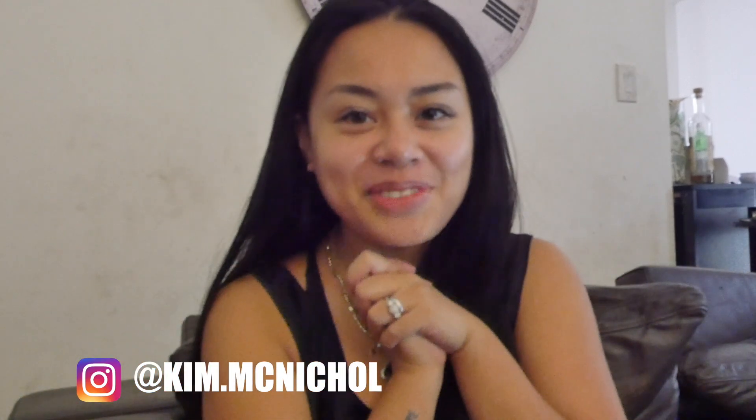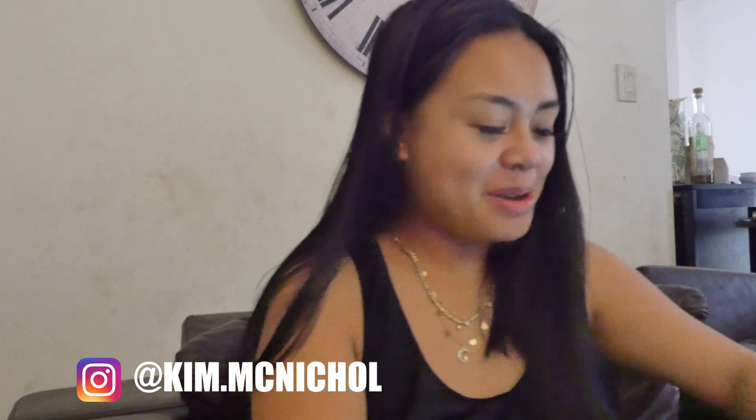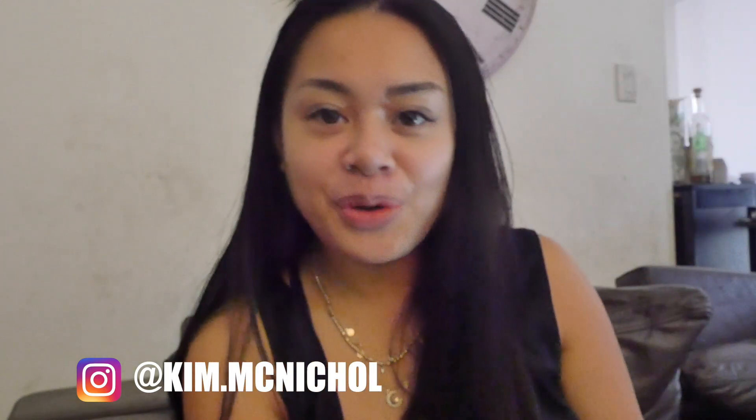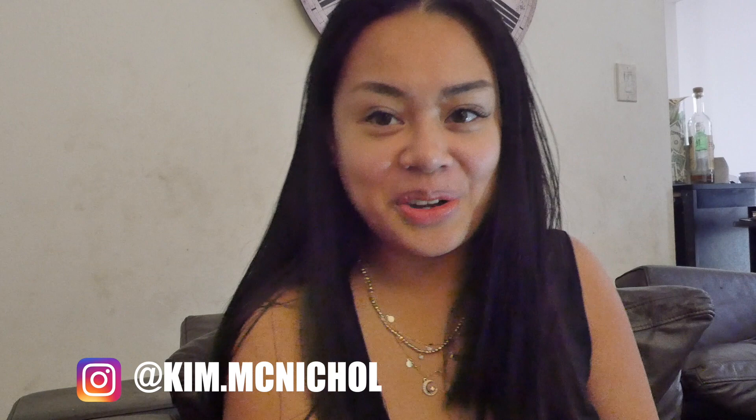Hey guys, welcome back to my channel. Oh my gosh, I am so excited. I just came back from Sephora, so you know what that means — I got some Fenty Beauty products, all the new stuff.